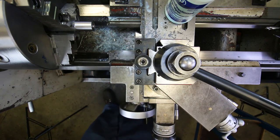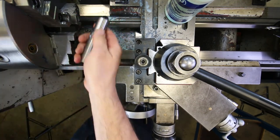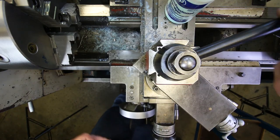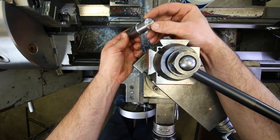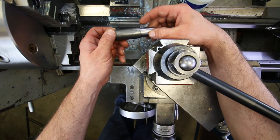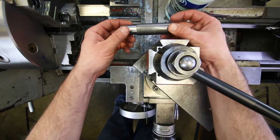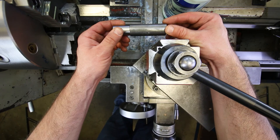The part is done for this stage — faced to the correct length, center drilled on both ends, and the first diameter turned to 0.875 inches. Now all we have to do is mount it between centers with this side on the left and machine the two remaining diameters, but that will be in the next video.